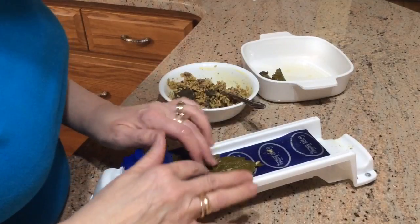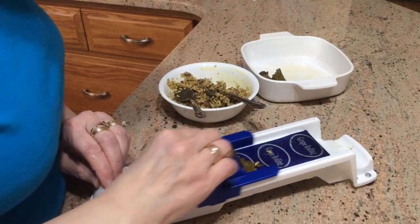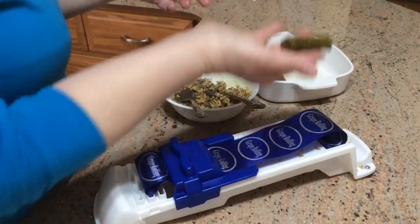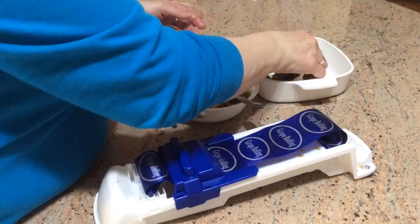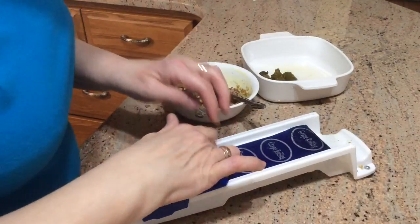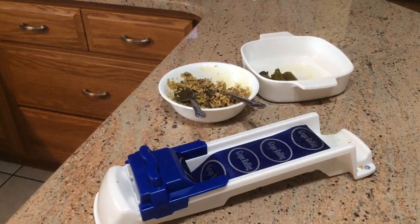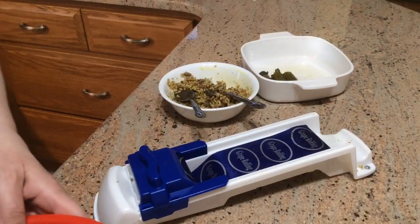Basically you put your leaf in, you put your filling in, and you go like that — and voila! It's a grape leaf. Isn't that neat? I like when there's cool toys to make things fun.